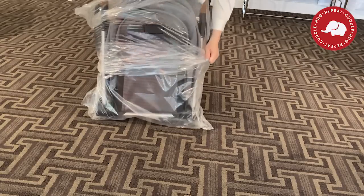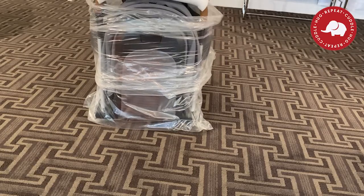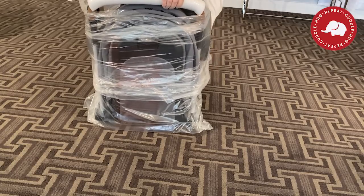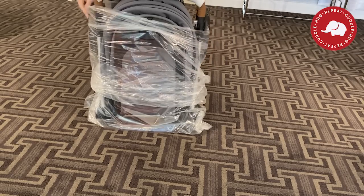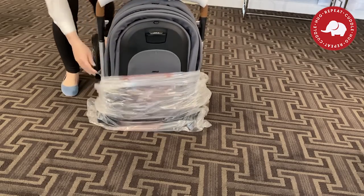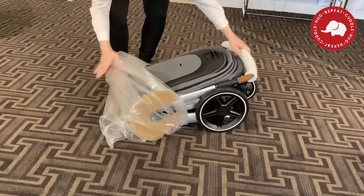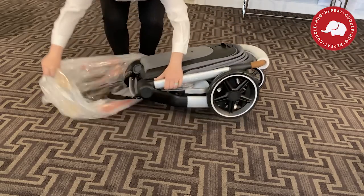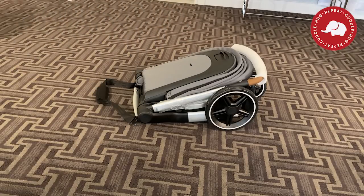This stroller is different than the Jules Air in that the Jules Air came with a red travel bag — you can see another video on my channel that shows that. This one just came in plastic, but it is a bigger, more heavy duty stroller. This one's meant to be your staple stroller for home urban living, whereas the Air is more meant for travel, airplane travel. Like if you're going to Disneyland with your kid, I would personally take the Air.